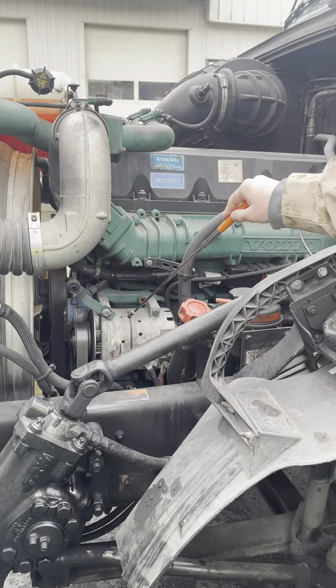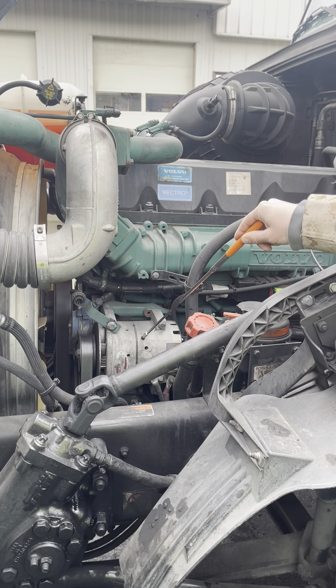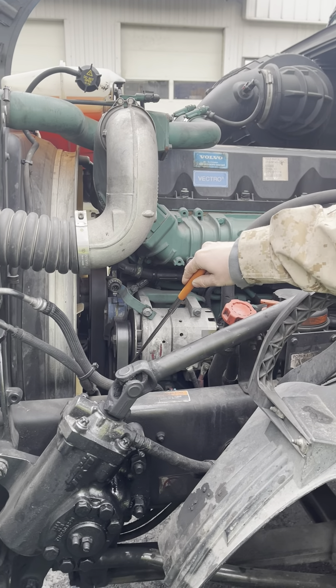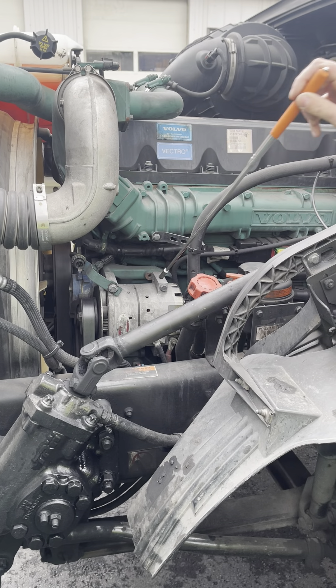This is the alternator. It is securely mounted. It is not damaged, and it is working properly. It is belt driven. The alternator wires are secure and not damaged.